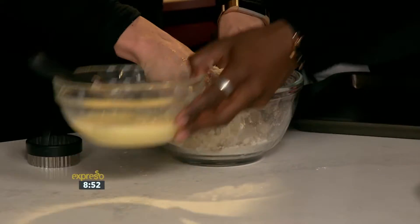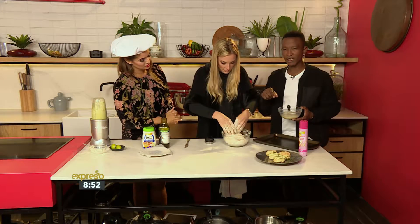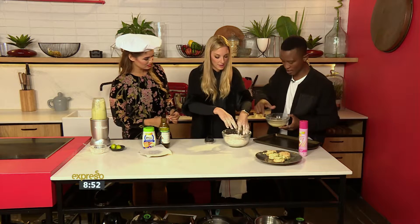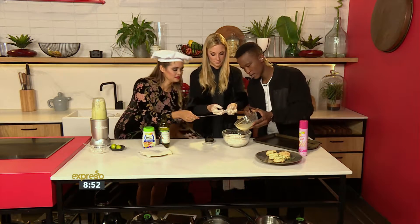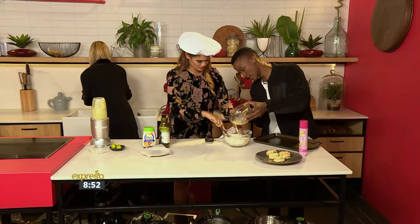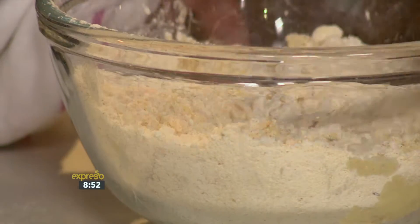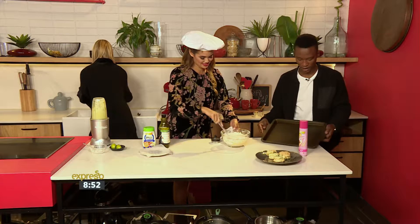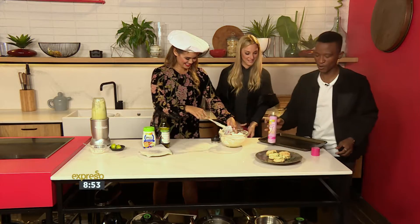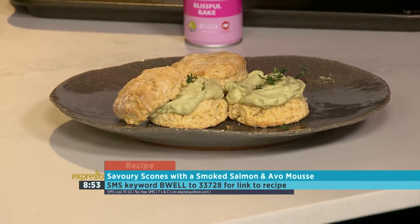I'm going to take the wet ingredients and cut them in. What's important when making scones is that you don't want to overmix — that's why you cut your wet ingredients into your dry ingredients with a knife. Wet ingredients go in, and you cut them in until you've got a doughy consistency. You're then going to take your baking pan, pat the mixture down, and using a scone cutter or cookie cutter, cut out your scones. Lay them in the pan after spraying with the canola baking and cooking spray, then bake at 180 degrees until golden brown. Cut them in the middle and lay on your beautiful avocado and smoked salmon mousse.